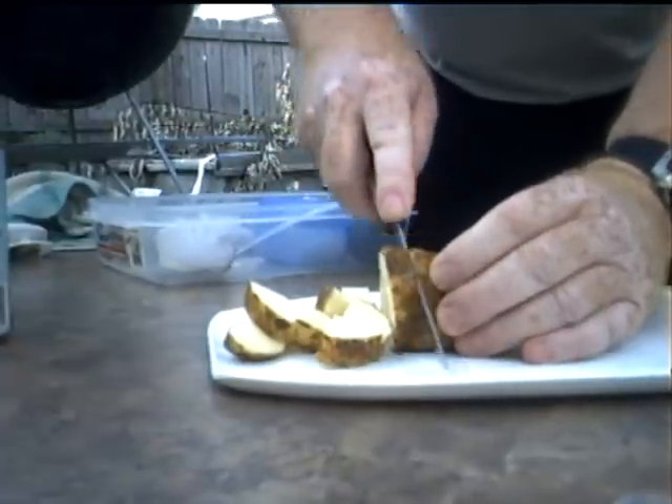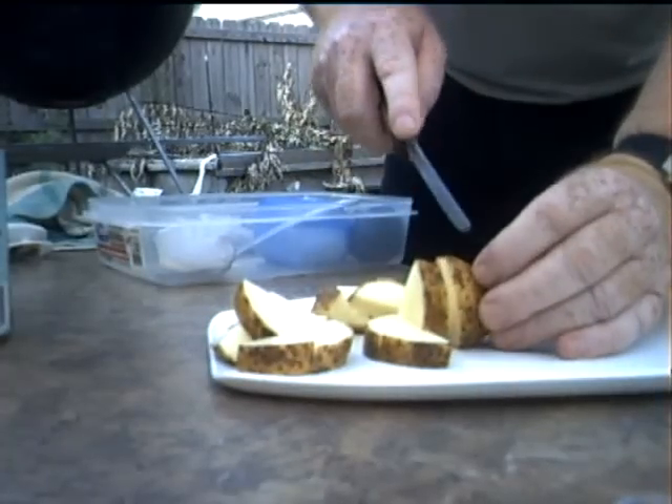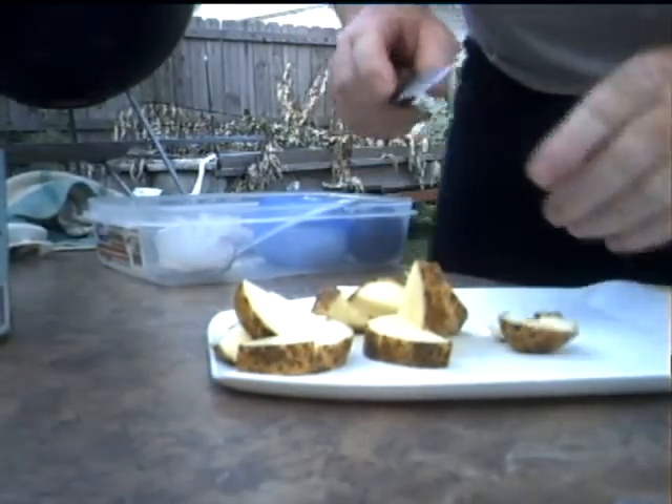This is going to be a baked potato on the barbecue grill. Got a one inch square.